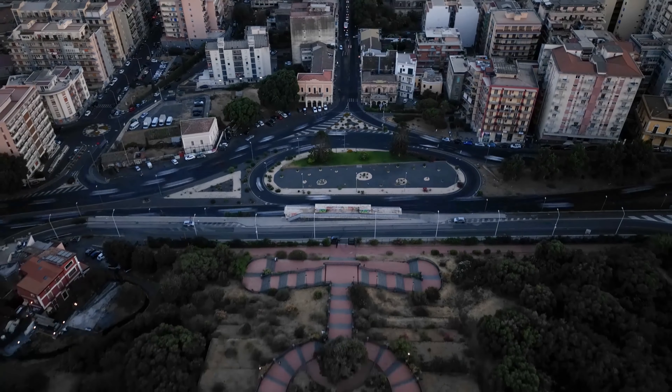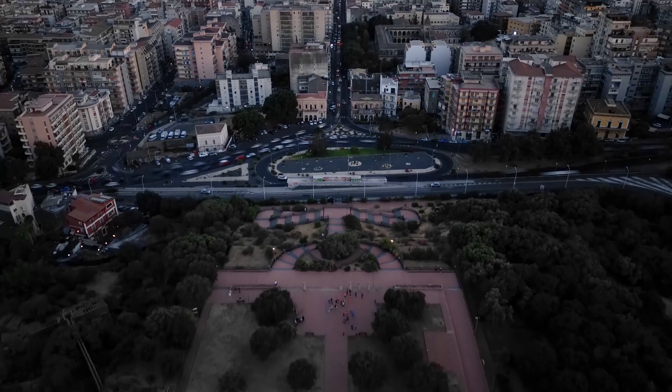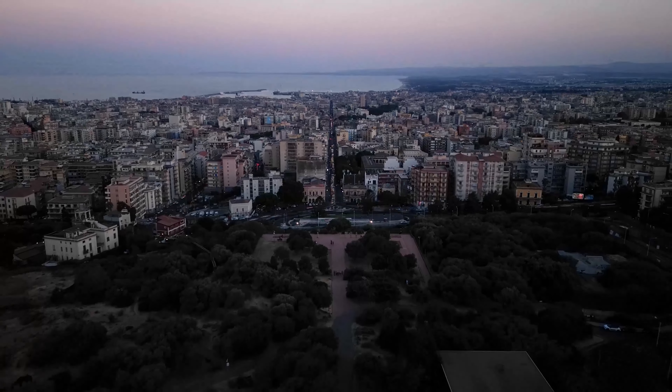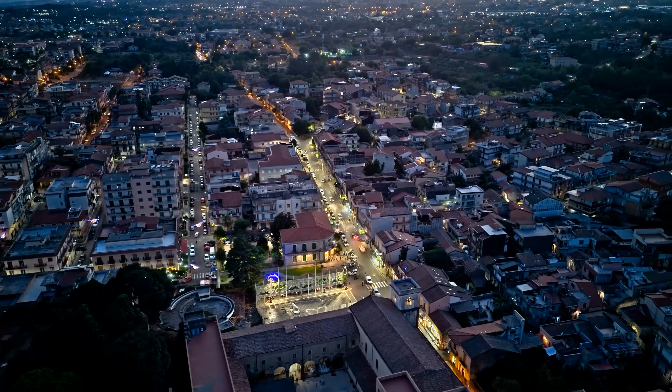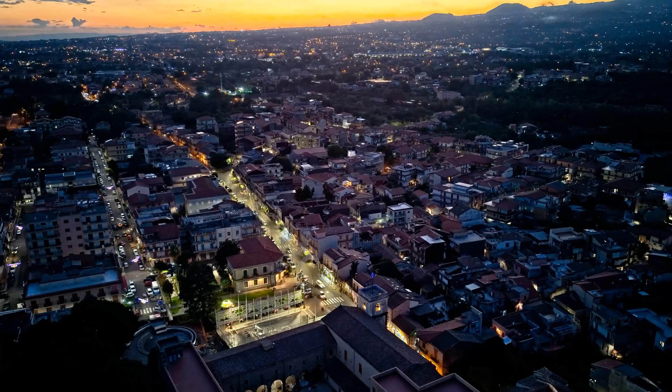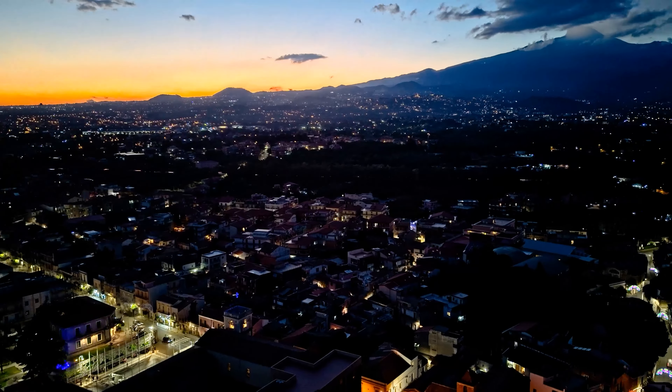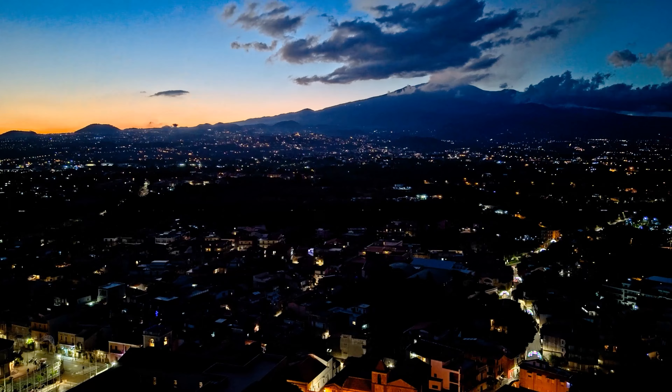The Mini 4 Pro and Air 3 are excellent drones for timelapses and hyperlapses, thanks to the hyperlapse waypoint mode and the long battery life, especially on the Air 3. Shooting hyperlapses at night is not easy, but it is great fun and can produce astonishing results if done correctly. In this video I will show you how to get the best results.